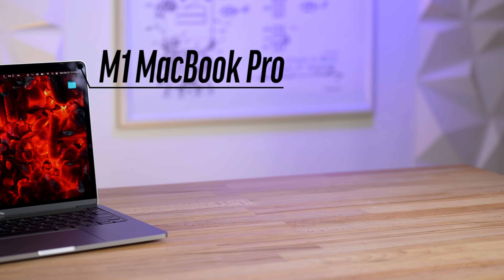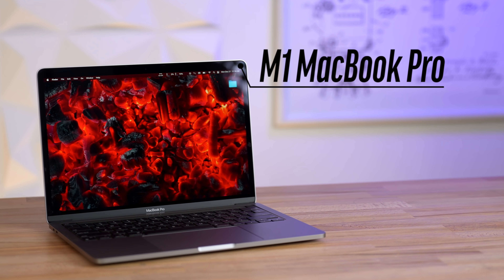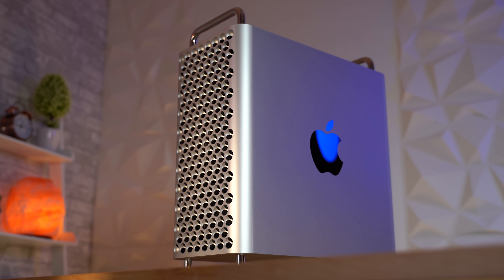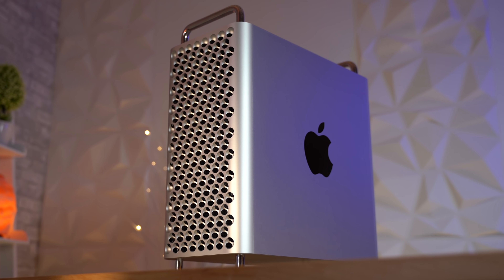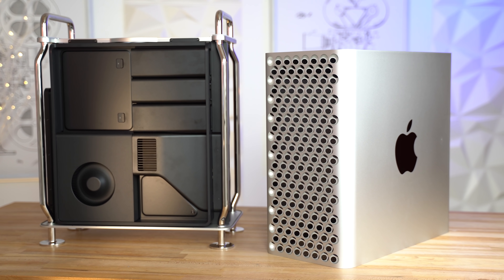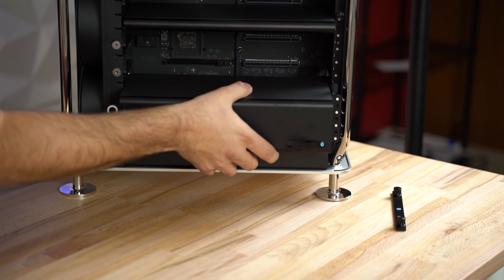Now that Apple's first M1 Macs have proven to be a huge success, like I showed off in my one-month review of the M1 MacBook Pro, it's time to talk about how Apple could handle transitioning the Mac Pro to Apple Silicon. In this video, I'm going to talk about how much performance we should expect, how Apple can shrink the size of the Mac Pro chassis, how modular the new Mac Pro will remain despite switching to Apple Silicon, and my thoughts on the pricing and release date.